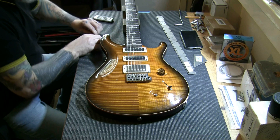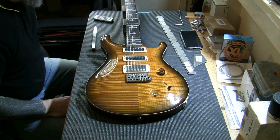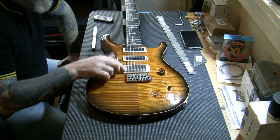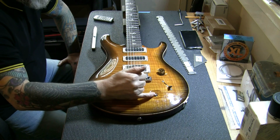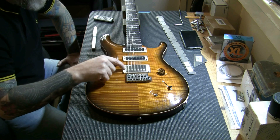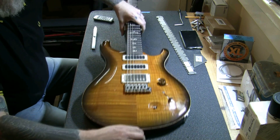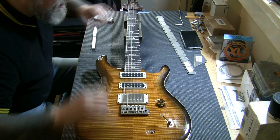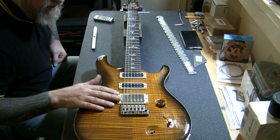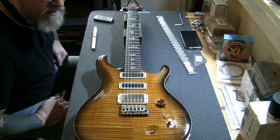So giving this guitar the once-over. I've checked the setup — the setup is really pretty good. We've got a nice action above the first fret. I've had it plugged in and listened to all the different variations on the switching. I'm thinking the push-pull seems to certainly split the humbucker, or if it's not a humbucker it probably taps the coil. I'll have to do some digging. I'm not certain what model this is. Looking at the inlays, it may be either a deluxe or a custom. I've not been able to find any information on this online, and the owner just knows it's a studio.